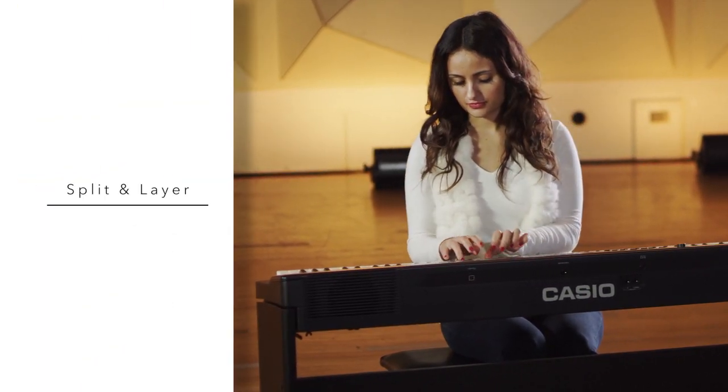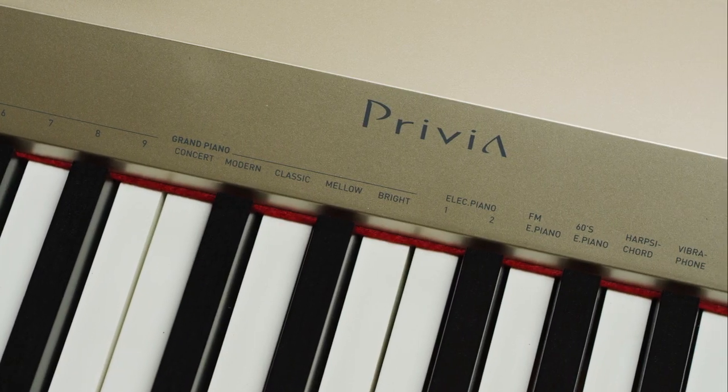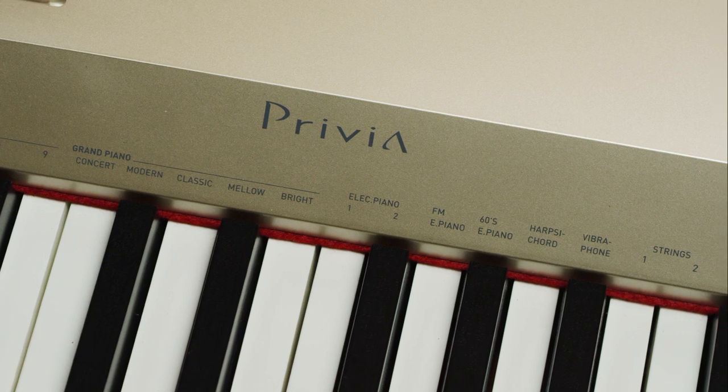The ability to split and layer the keyboard adds great flexibility to the 18 built-in tones, which include acoustic and electric pianos, tuned percussion, strings, and organ.